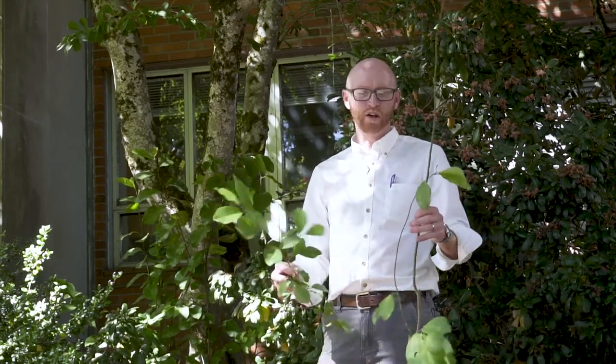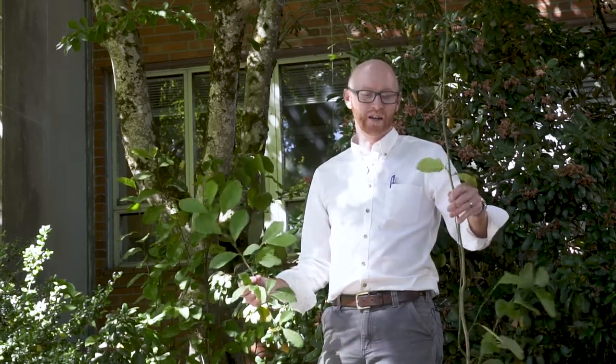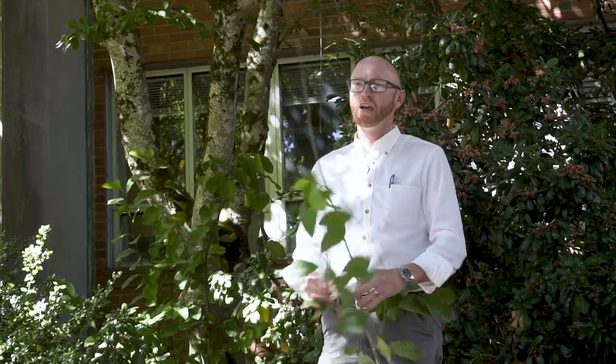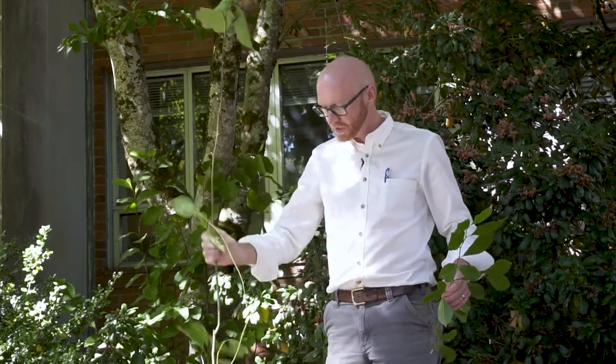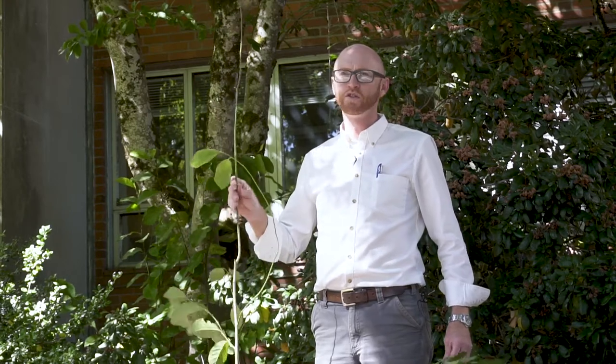Before I get into the specifics on Magnolia denudata, in a previous video earlier in the term I talked about the subjectivity in plant identification and that you should look over lots of different material — and which part of the plant you get it from is really important. What I'm actually holding right here is a root sucker from the base of this tree, so this is juvenile material.